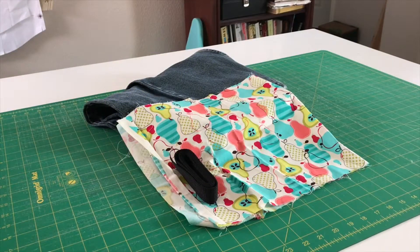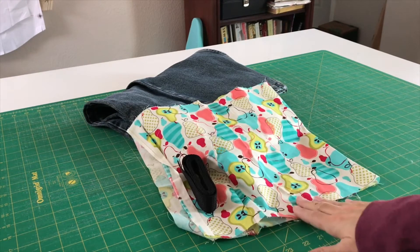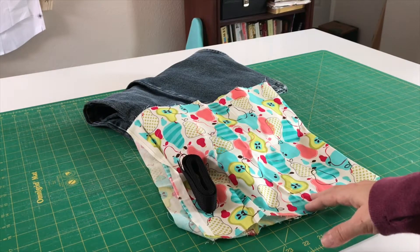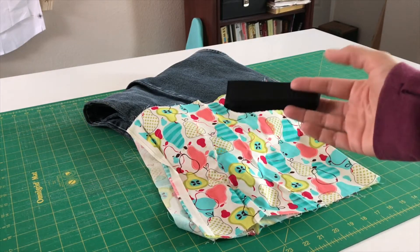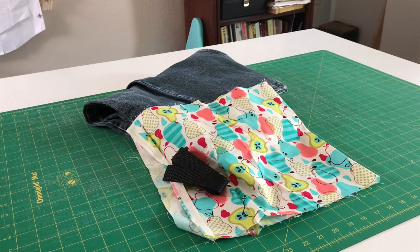You're going to need some heavyweight material. I have an old pair of jeans, a contrasting or decorative piece of fabric — and this is optional, you don't have to include this — but if you want it to look like mine, you'll need a piece of decorative and fun fabric, and then some one inch wide webbing. If you don't have any webbing on hand, I will link below a tutorial for making your own handles. They're going to be in 12 inch lengths, and then all of your basic sewing supplies.